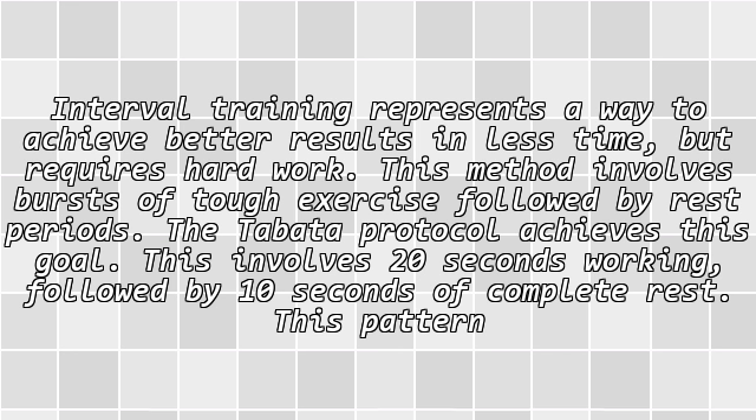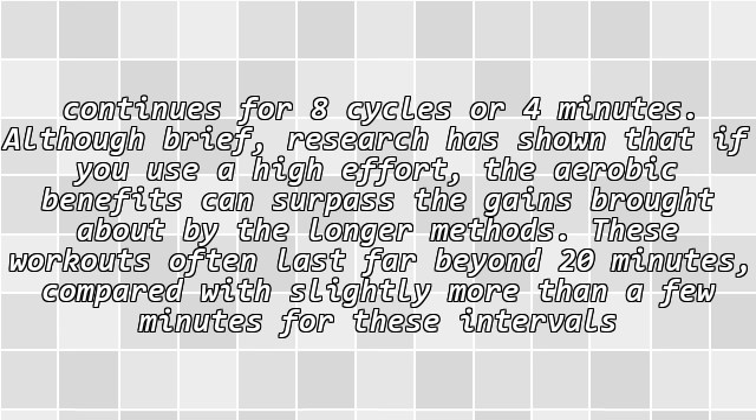Interval training represents a way to achieve better results in less time, but requires hard work. This method involves bursts of tough exercise followed by rest periods. The Tabata protocol achieves this goal: 20 seconds of working, followed by 10 seconds of complete rest, continuing for 8 cycles or 4 minutes.